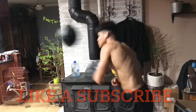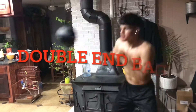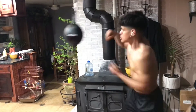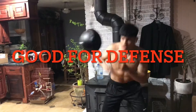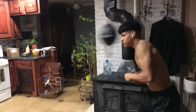Hi YouTube, back with another video. Today I'm about to show you guys the benefits of using head movement and defense in boxing. Right now you guys see me using the double-end bag — just slipping. It's good for timing and it's good for your defense. You see me slipping shots right here.